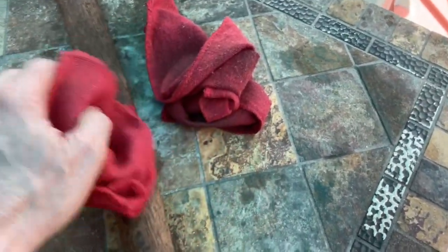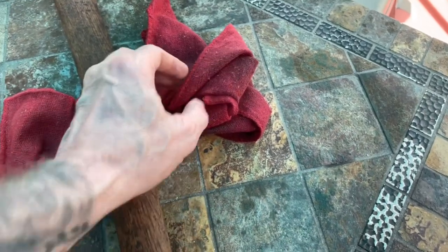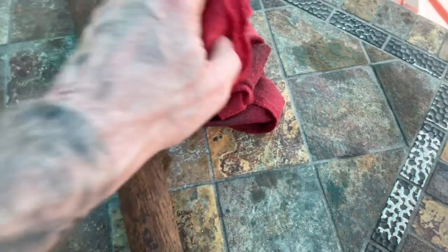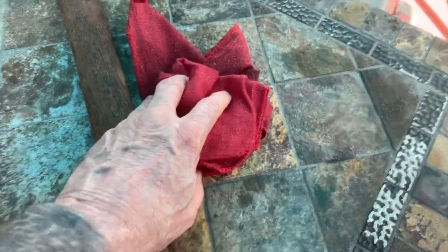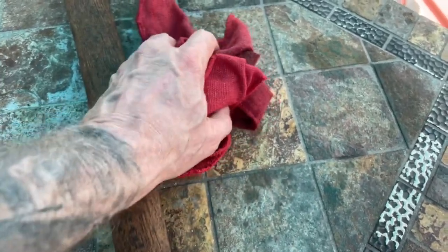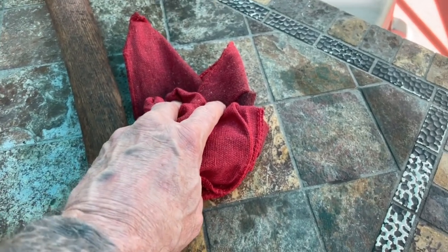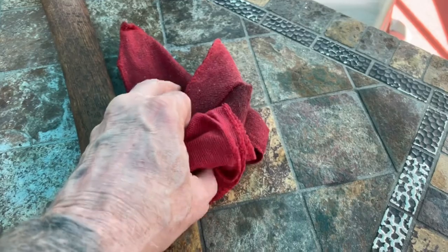The reason why is because as oil is drying, it puts off heat, and heat can build up. If it's captured in that wadded up pile, it can begin to smolder and catch on fire. It can combust all on its own.